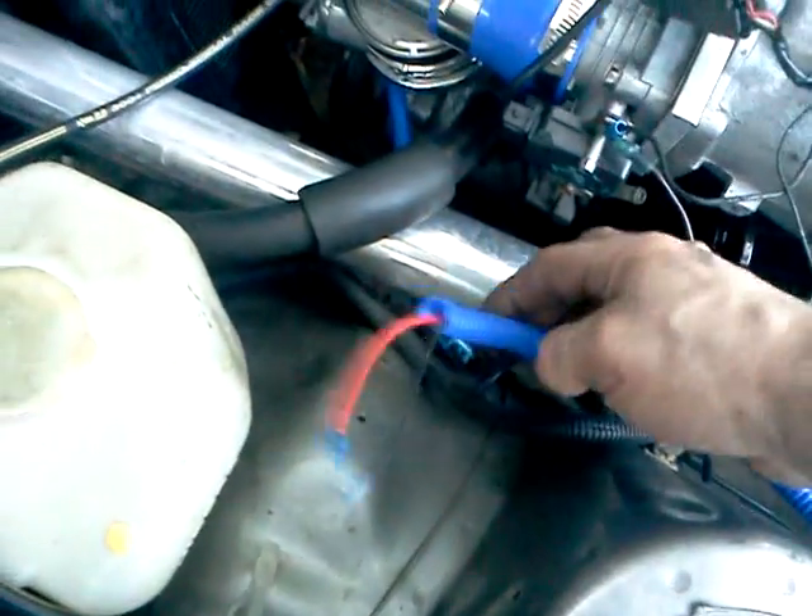New fan, new wires, harness for the fan, and the coil there. Tied it up to make it look nice.